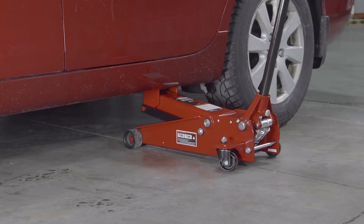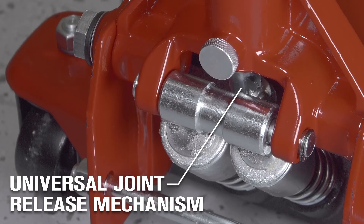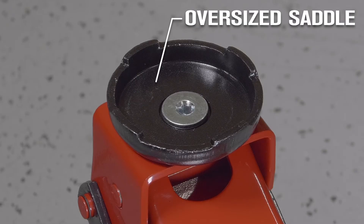Easily raise a high-profile vehicle with fewer pumps as the universal joint release mechanism provides precision control. Get more surface area to help stabilize the load for multiple vehicles with the oversized saddle.